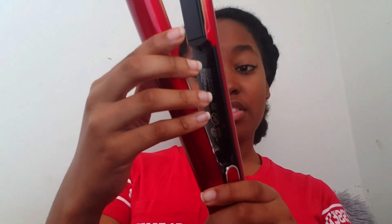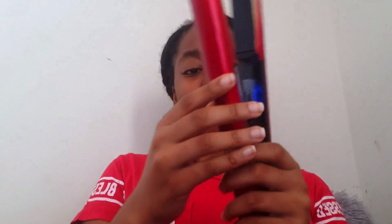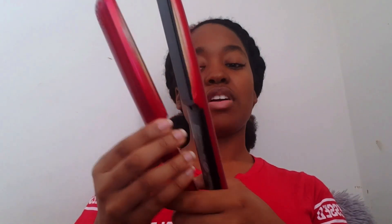The flat iron I use has presets, which I don't really appreciate — we didn't know it had presets before I bought it. The temperatures are 300, 340, 370, 410, and 450 degrees Fahrenheit. I use 410. If it wasn't a preset flat iron, I would use 400, but there's no 400. The one below is 370, and I tried that and it didn't get it as straight as I wanted.